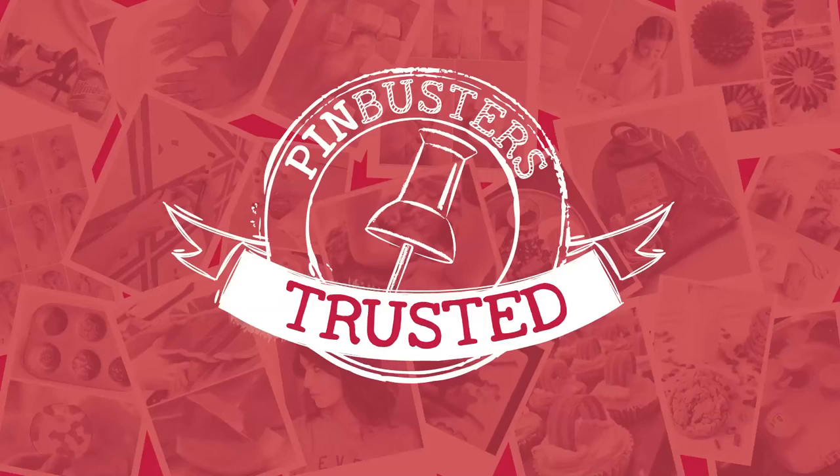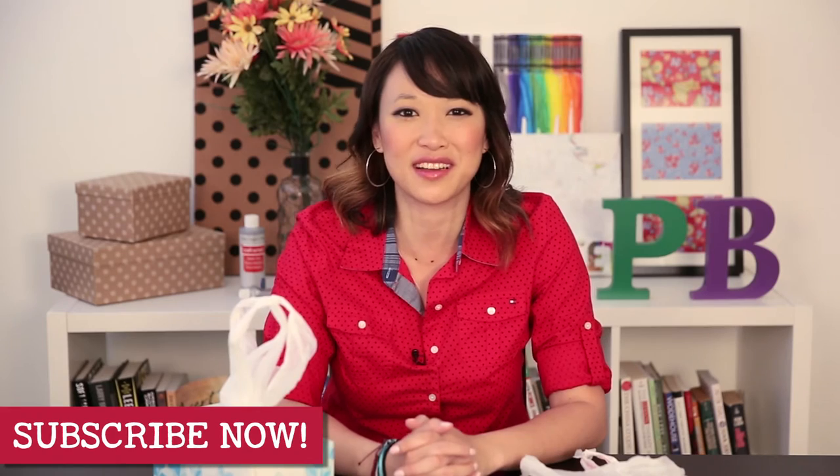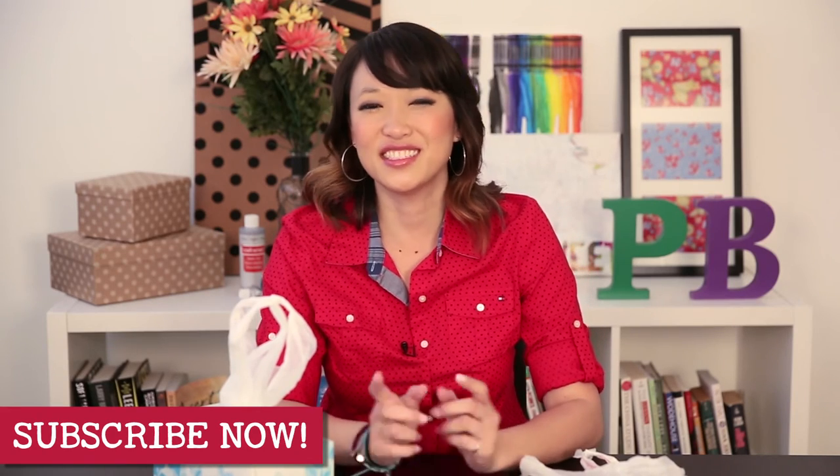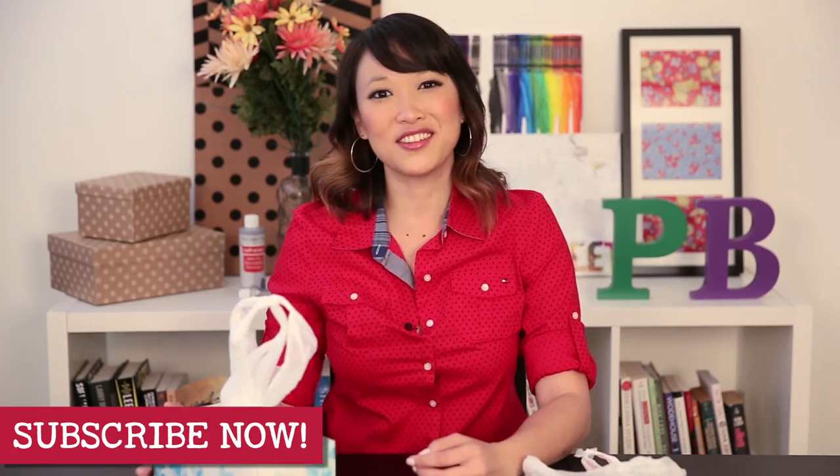Pin trusted! Woo! Alright guys, that's all we have for Pin Busters today. If you guys have pins at home you'd like us to try, email us at bust@pinbustersTV.com, or leave a comment below, and don't forget to subscribe to our channel. We'll see you guys next time. Let's go green, people!